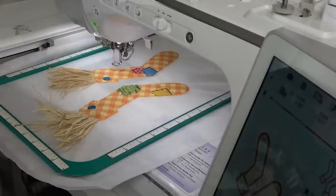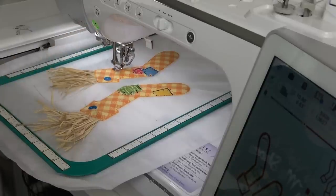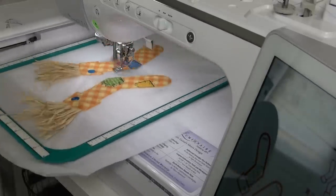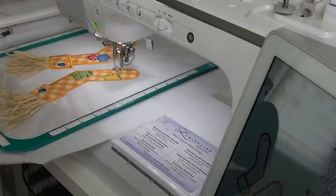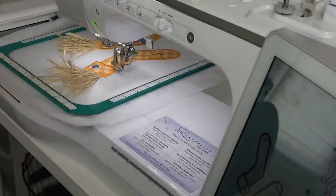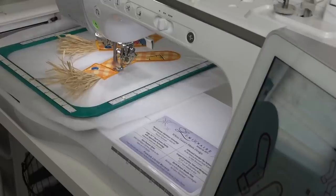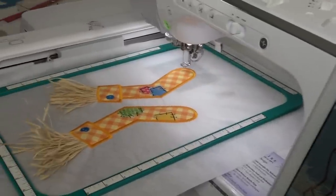Trim away any tails that might be sticking out from the accent fabric on the front — you don't want those sticking out from underneath your final stitch. The next one is a 15 to 17 minute stitch on my machine, and it's going to do the final satin stitching for the outside of the arms. The last stitch is the buttonholes, and I'll do those in brown.